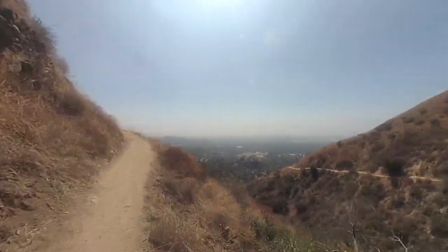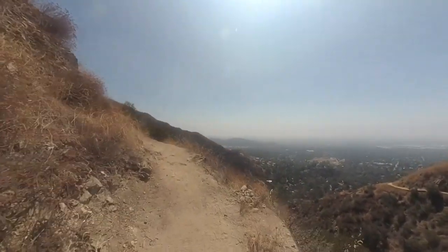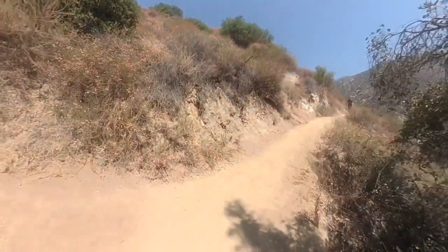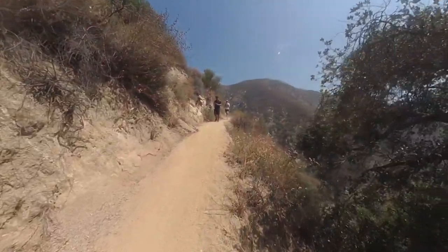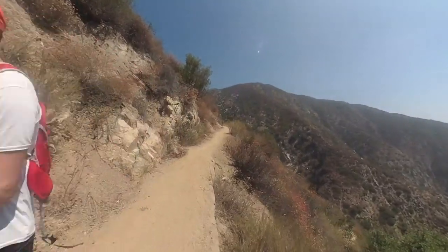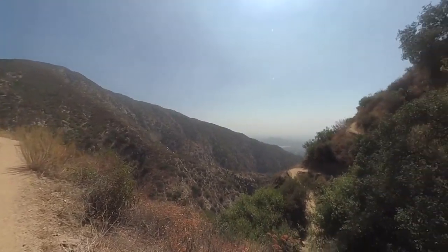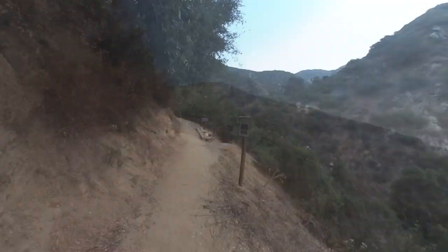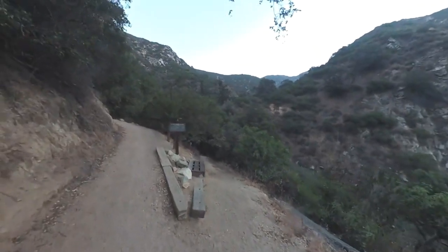Eventually it will turn into a single track trail, and it will be glorious. Look at the views here — you'll be able to see the trail winding around and look down into Sierra Madre, and you'll start the climb. Now, here at this junction, you're going to go to the right. The trail follows along Little Santa Anita Canyon and you'll be going up the side of it. Awesome views, beautiful spot, beautiful scenery. You're going to come up to the junction for First Water, which is down to the right — you're going to keep left.